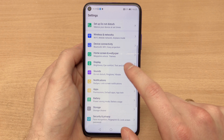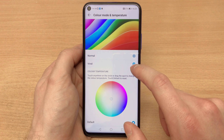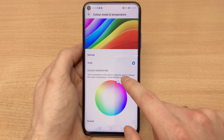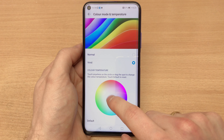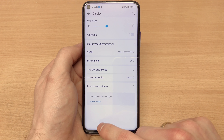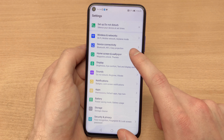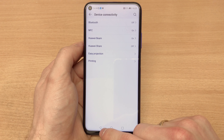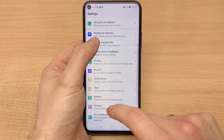In terms of the display itself, it is an IPS LCD display which allows us to tailor the color mode and temperature to our liking, but even in normal mode it looks really nice. The display is Full HD Plus resolution — slightly higher than 1080p — but it's not a 2K or 4K display.